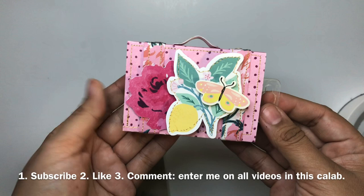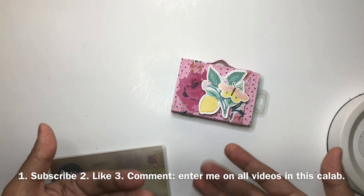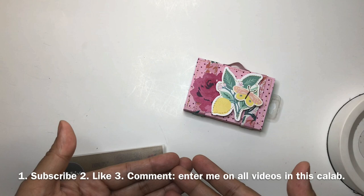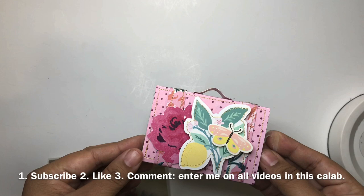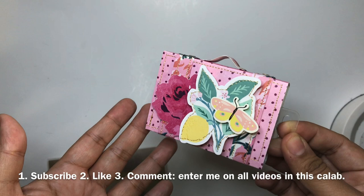This is my first collaboration, you guys. I didn't get to list all the rules in my last video because I'm new to collaborations and YouTube — I haven't even been here two years. So the rules are: for each video that states 'Stash Bash Collaboration' on the first of each month until June, you have to comment 'enter me.'